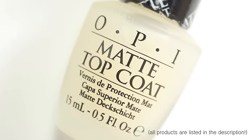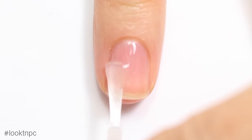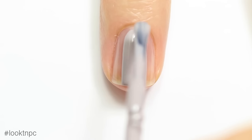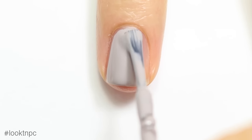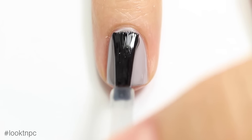I'm going to start off with my clean natural nail and apply my base coat. Once that's completely dry, I'm going to add my base color, which is this nice light gray.